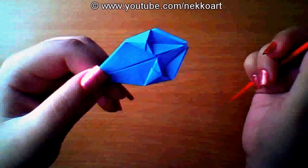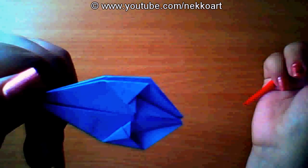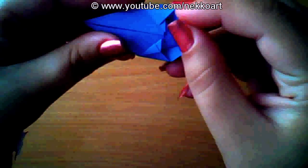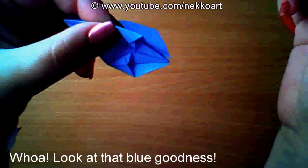Just fold it in half. Move in half. Do that for all four parts.